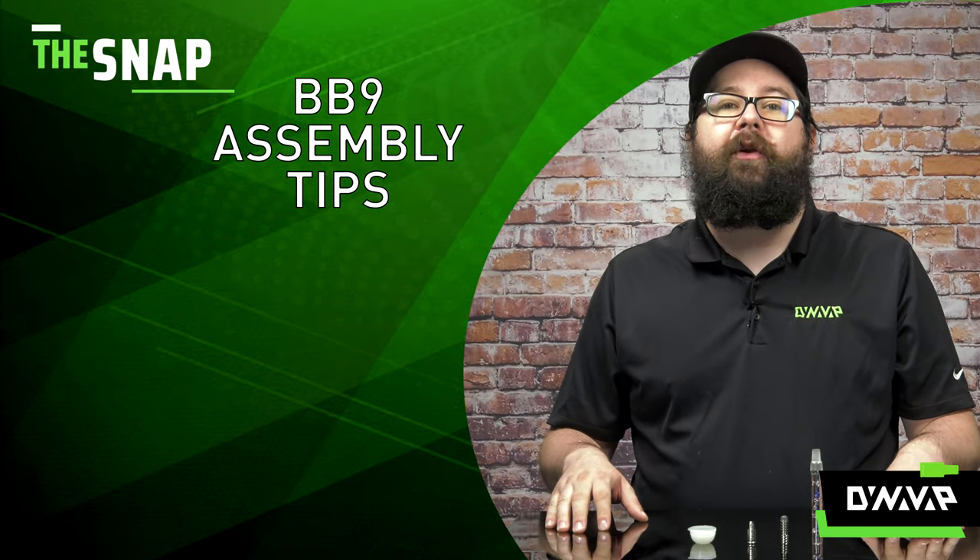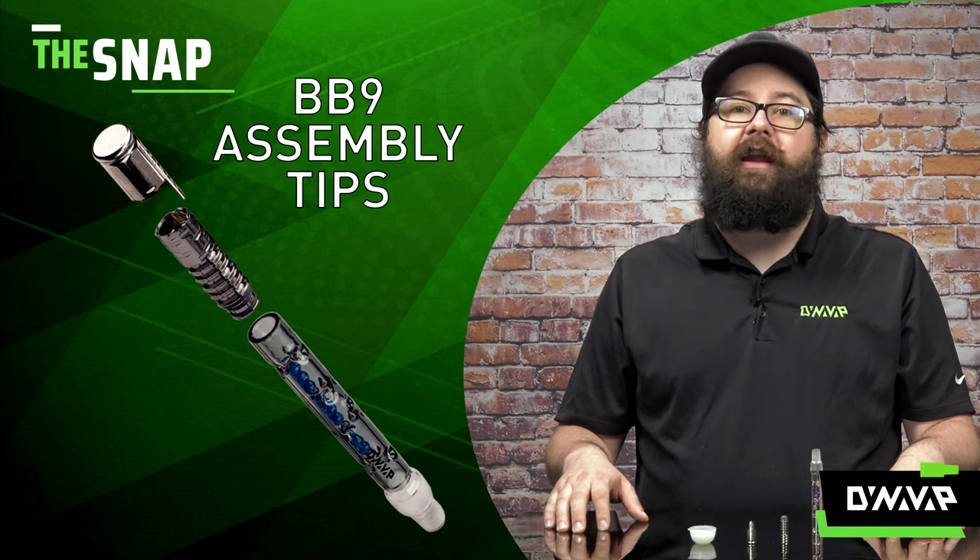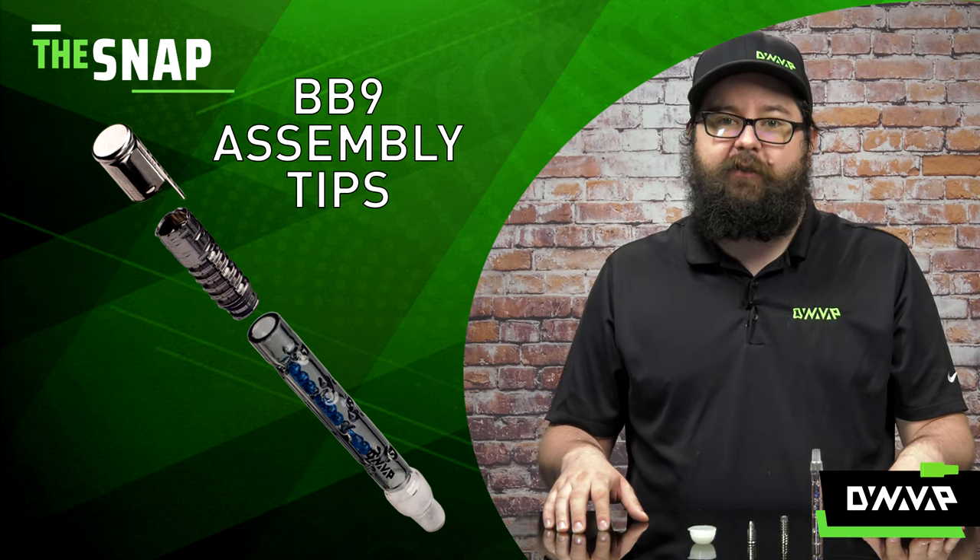On this week's episode of The Snap we are going to be discussing how to correctly assemble or disassemble a device using a BB-9 or BB-3 glass midsection.